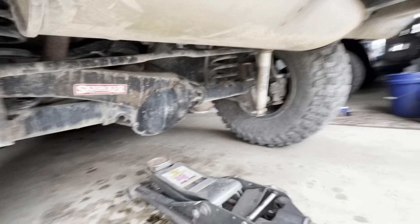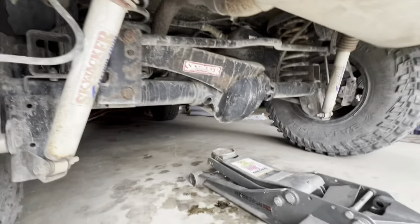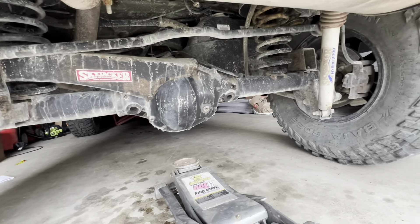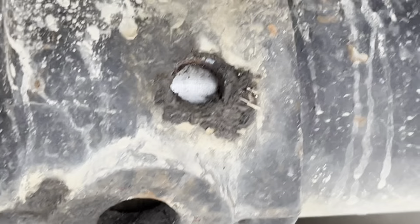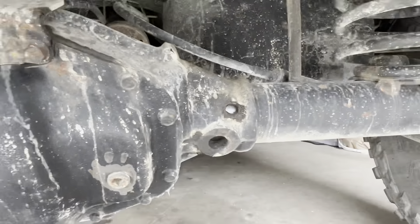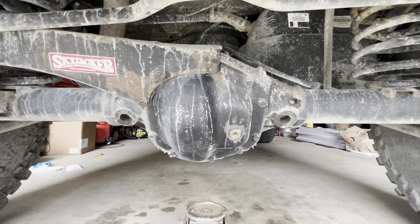Am I crazy or is the diff supposed to be angled like that? I think we have a slight issue here. I guess I am not doing a thousand-mile review video today, and I guess I am also not driving this to work for a while or doing anything for a while.